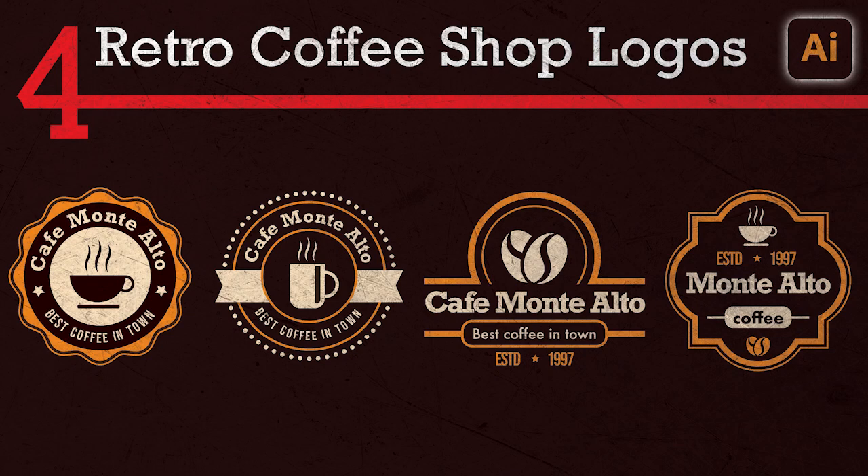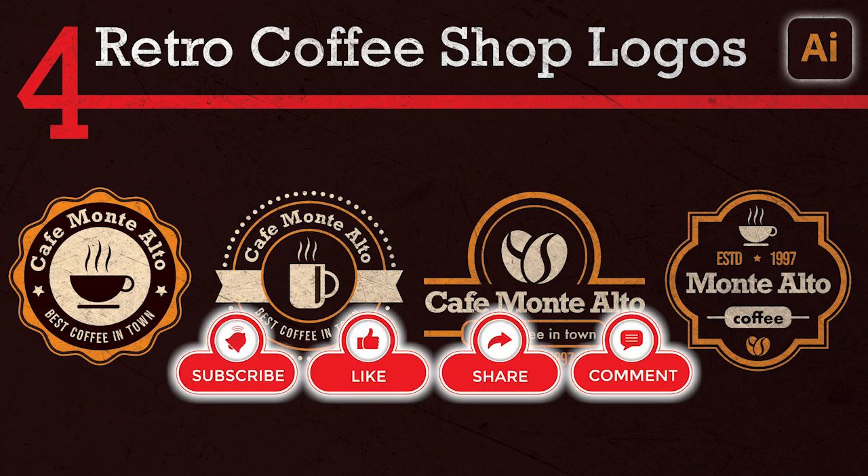Hello everyone! This is what we are going to make today: four different retro style coffee shop logos. Please subscribe to my channel, hit the like button, and set the notification so you don't miss my latest video. Then let's get started.